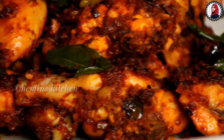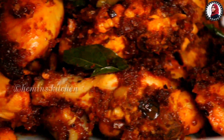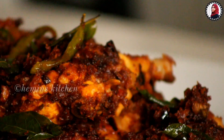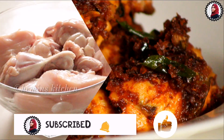Hi friends! Hello everyone! Welcome to this video. Today we have a nice chicken fried recipe. We have made the ingredients in the oven. It has a different taste. Please try it in the video. Please like and comment.